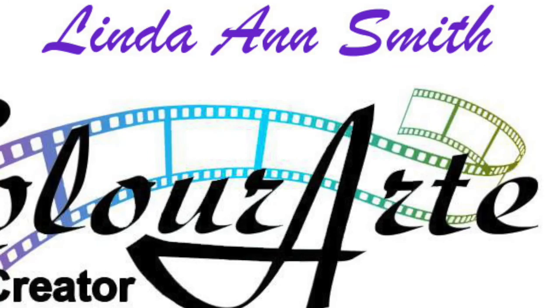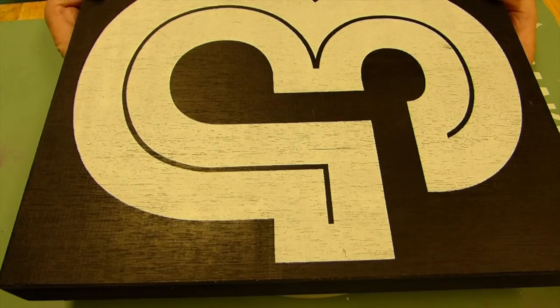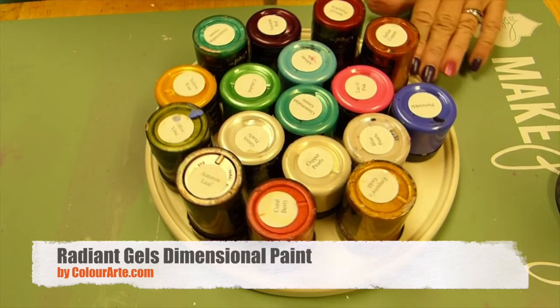Hello, I'm Linda Ann, video creator for Color Art at colorart.com. Today I'm going to take a Hobby Lobby bargain that I found on the clearance rack — this wooden wall hanging — and I'm going to use radiant gels to transform this wall hanging into something more beautiful.